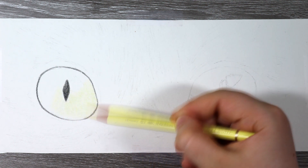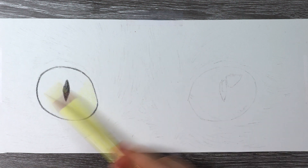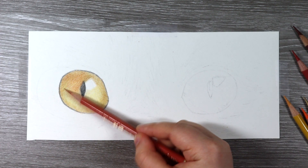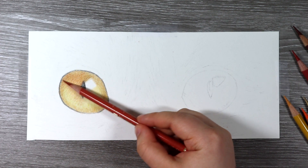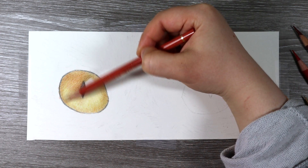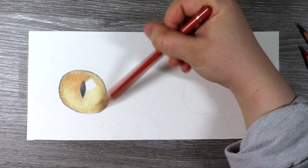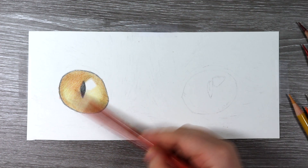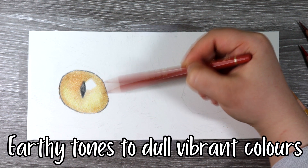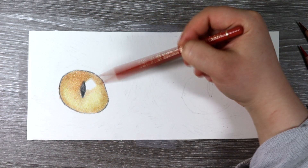Then I build up on the cream using lots of different colours. This cat had very rich and intense coloured eyes with a lot of yellow, oranges and red tones — a deep, rich, fiery looking eye. I just wanted to make sure I really captured all of the different tones. I also shade in some more earthy tones like browns and greens to tone down some of the more vibrant tones and give them a more natural glow.